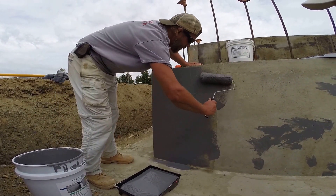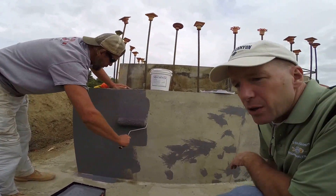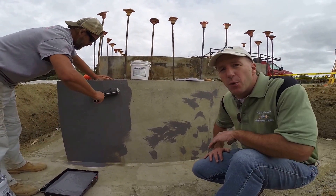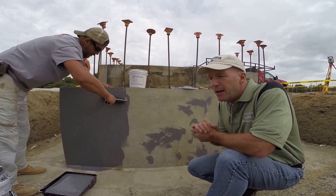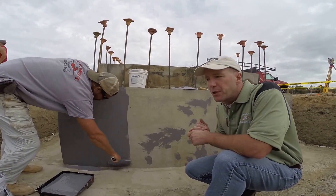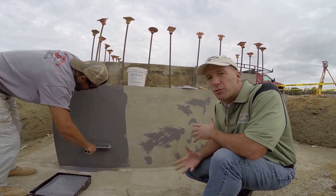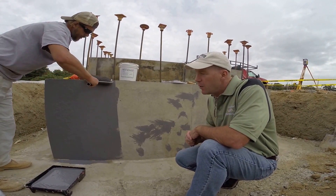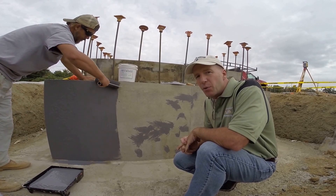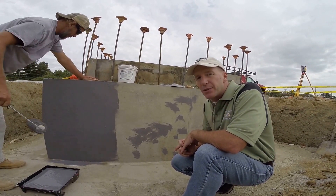If you have any other questions, call us at 717-484-6131 or go to decosealers.com. It'll stop hydrostatic water pressure, easy to use, water-based, safe to use. You can roll or spray it on and it's great for holding back any kind of water on your concrete walls. Thank you very much. My name's Mark Haynes, owner of Deco Sealers.